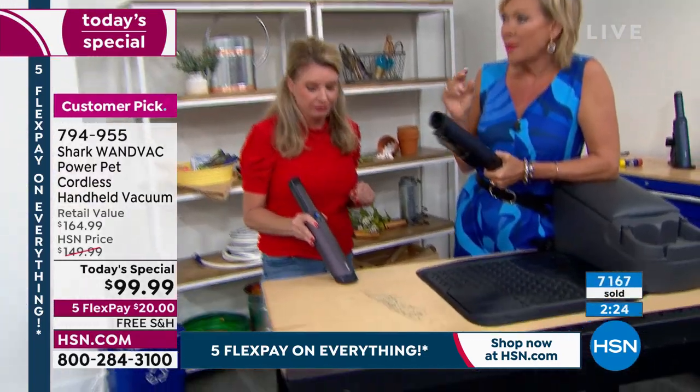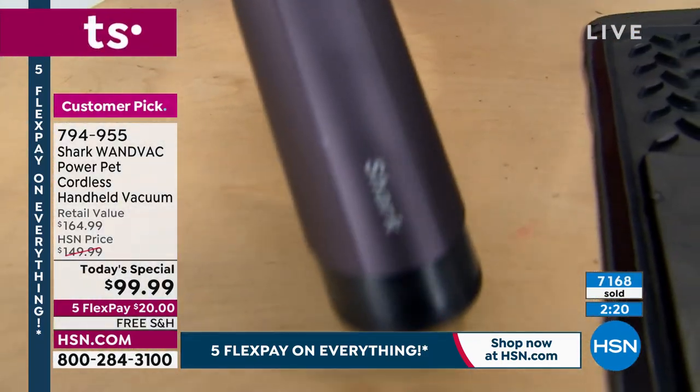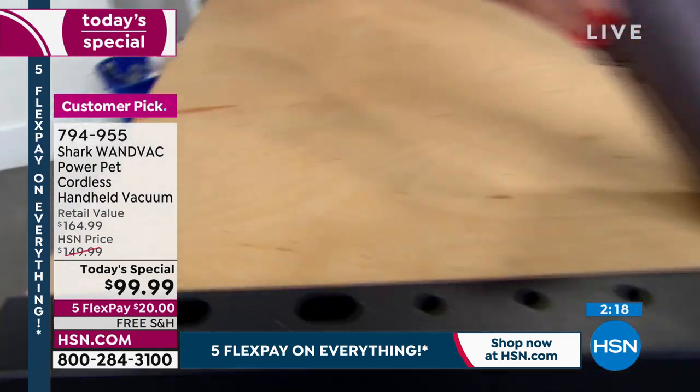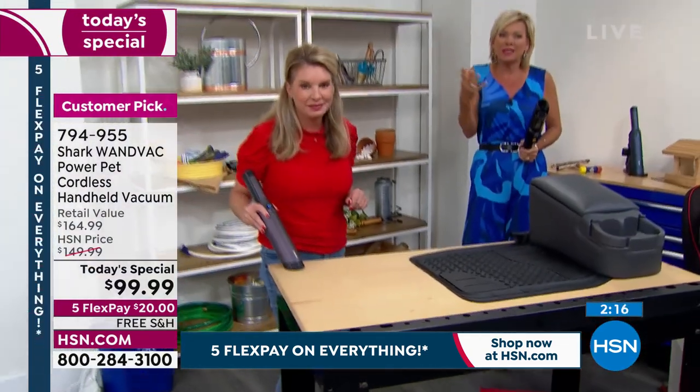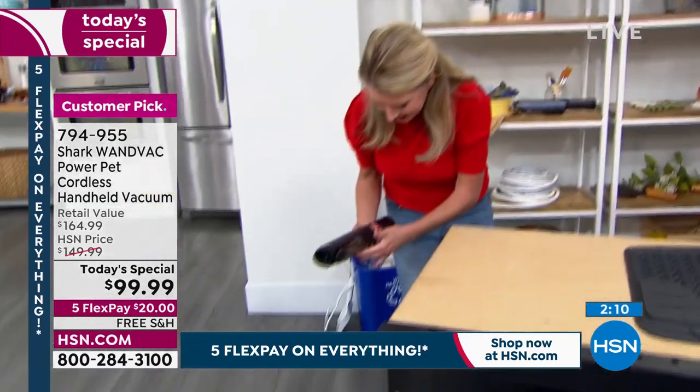I use mine every day. I got mine way at the beginning when we first offered these, because I was so impressed by the size and the power. Because normally if it gets smaller, you feel like you're sacrificing something — but you're not. In fact, I'm still shocked that this is 50% more powerful than the ones I have. Because I love mine.